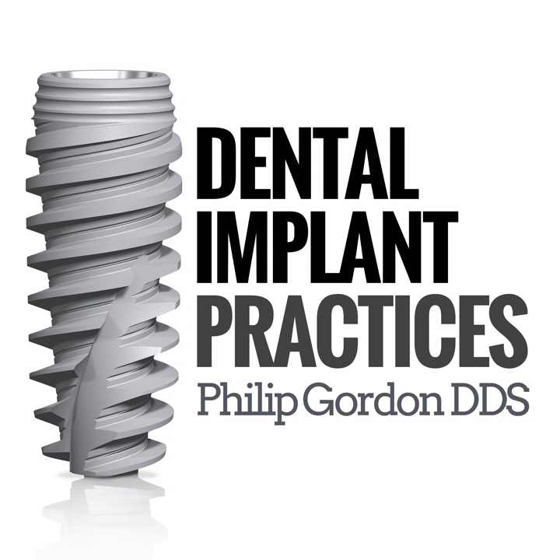Even if you're not placing implants, the cone beam finds so many diagnosed infected and abscessed teeth that it could keep a dentist and endodontists busy around the clock. Going from 2D to 3D eliminates phantom mystery pain — there's no such thing as mystery pain, just things you can't see without a three-dimensional image. It takes all the mystery and guesswork out of clinical dentistry and reveals the true anatomy and pathology of the dentition.